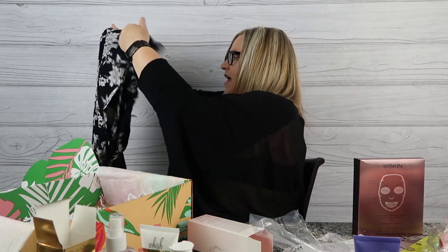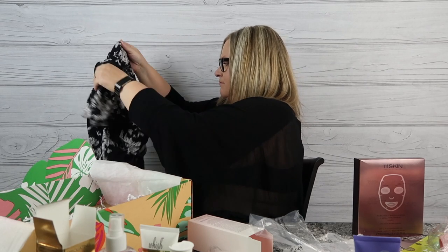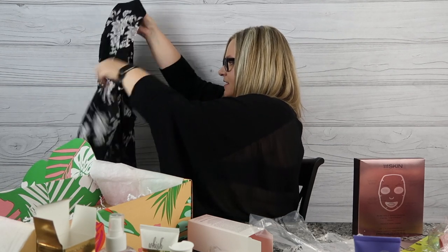The last item in the main box is the Spiritual Gangster Kimono. FabFitFun usually includes something for the home, fitness, and fun — clothing falls under fun. They said it should fit up to a size 18 woman, so everyone should be able to wear it. It's all wrinkled from being in the box, but it's actually kind of cute! That was one of the big finds in this box.